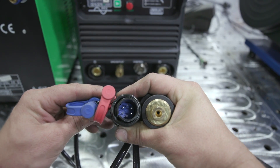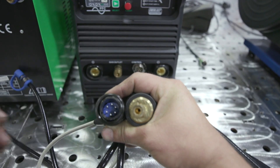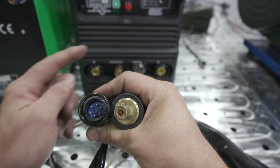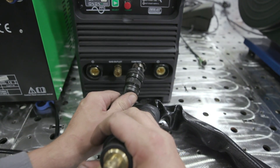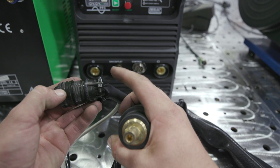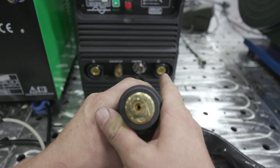Here are our connectors from the cold wire feeder system. These two will hook right up to the Everlast machine for the water cooler, so those are okay. Here are our main problems - this is a six-pin connector and on the Everlast that's a seven-pin, so obviously this won't go in. We've got to get the seven-pin female connector and put it on this, so we're basically going to cut this off or take this apart.